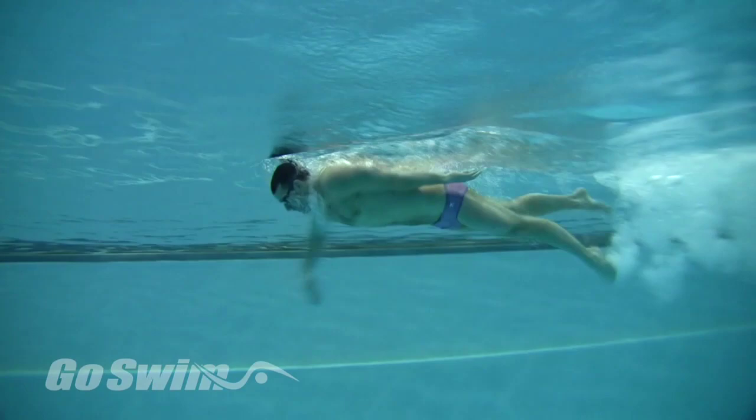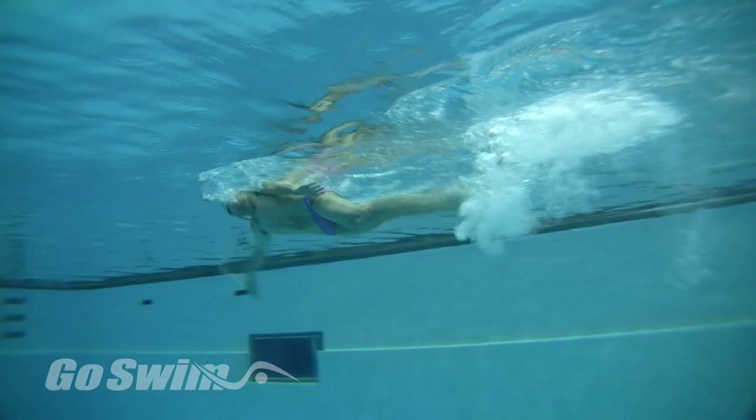When working with great swimmers, it's always interesting to see what specific things they do that we can all learn from. Working with Fran Crippen showed us a great breathing drill mixed into an old standard.